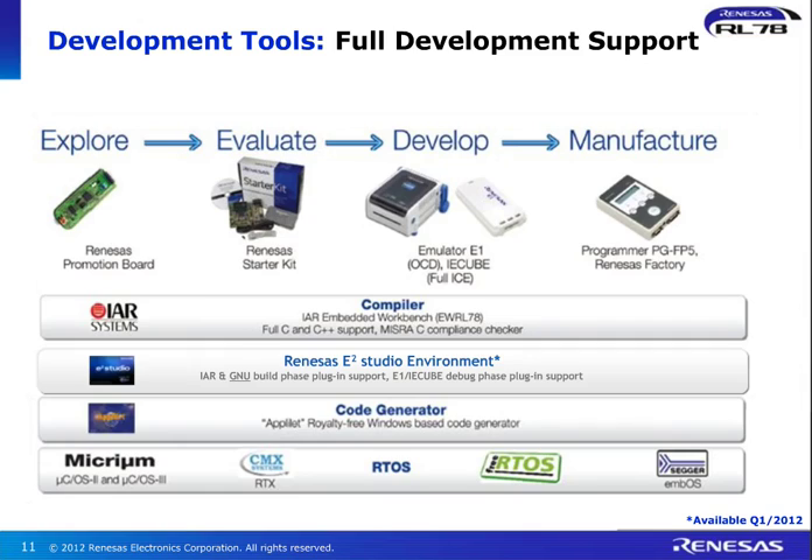In terms of RTOSs, we have a number of solutions available: Micrium, CMX, FreeRTOS, and SEGGER solutions. And on top of that, there are a lot of middleware, software, and application notes available on our website to make your life easier, to get you to market quicker, and to help you get a better system out there for your end customers.